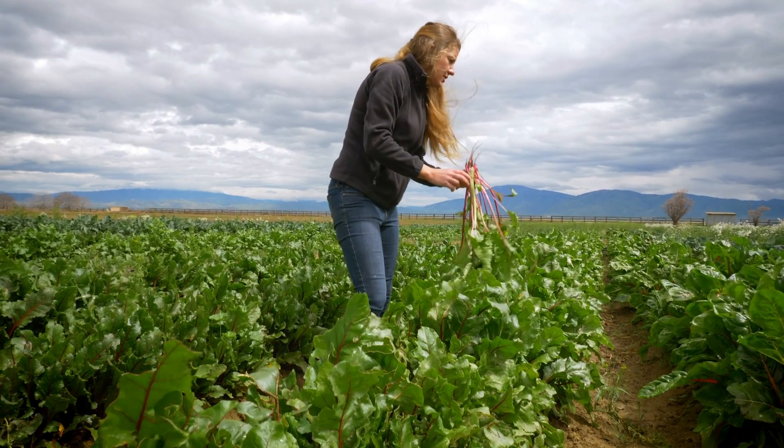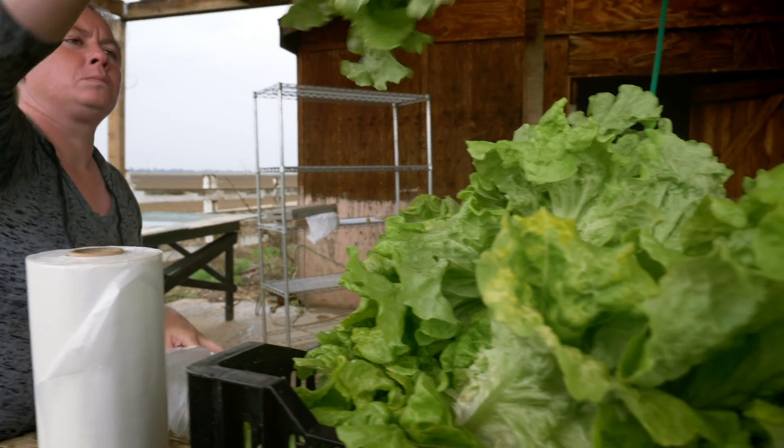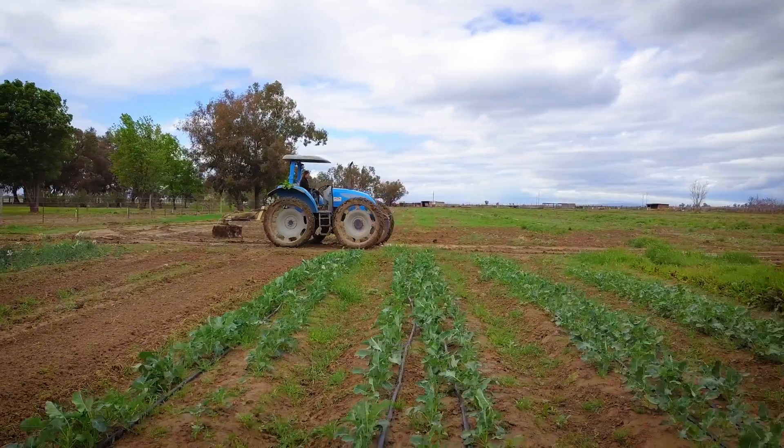One of the most important times of year for us is our harvesting season. That's when we're really depending on the revenue to generate this farm, to keep it up and operating. We depend on all of our equipment for harvesting on a daily basis, as well as cultivating or turning over any field.